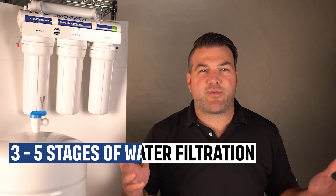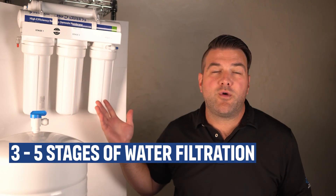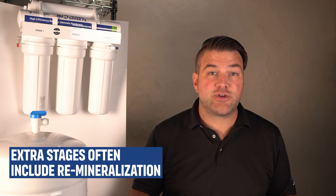Basic RO systems have three to five stages of water filtration. Our Hume Water Saver 75 has five stages of filtration. Some more advanced systems have up to seven stages, but we don't think that's absolutely necessary for most home water filtration setups. Extra stages often include remineralization, which adds beneficial minerals back into the water, or additional filters to remove specific contaminants like VOCs.